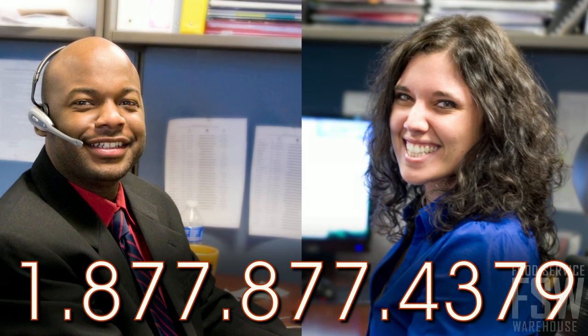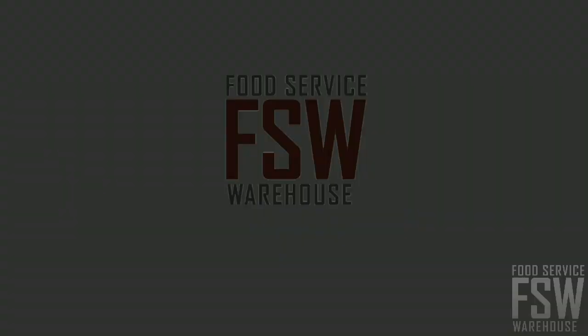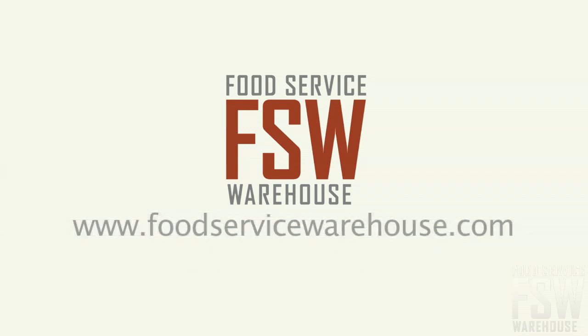Call your personal account manager at foodservicewarehouse.com to place an order.